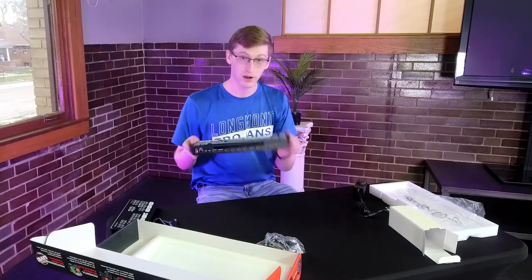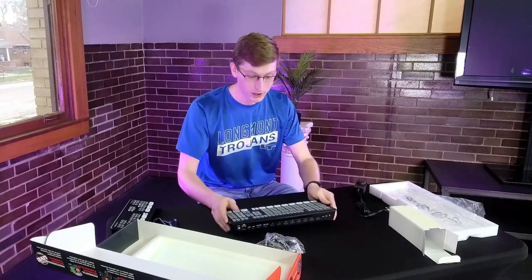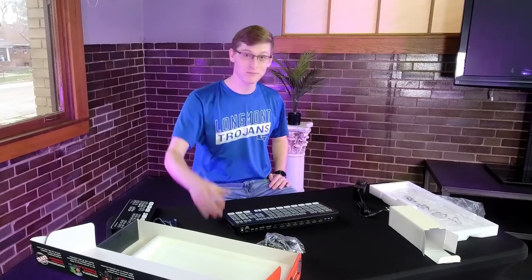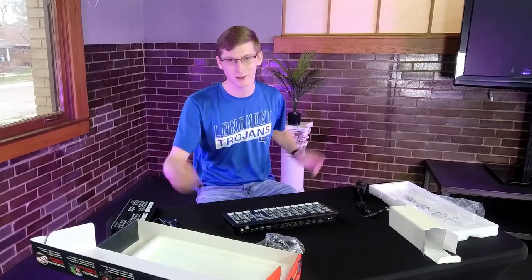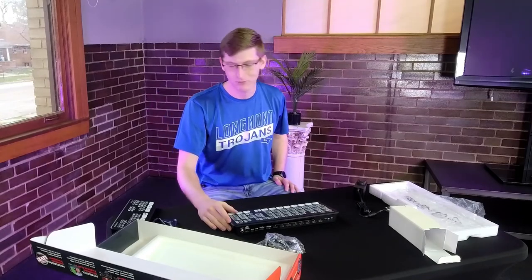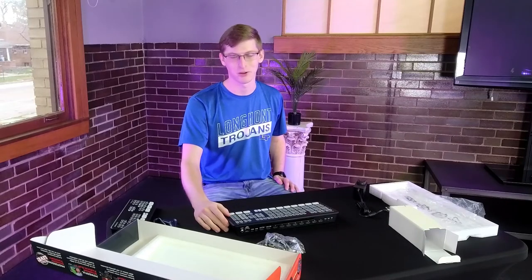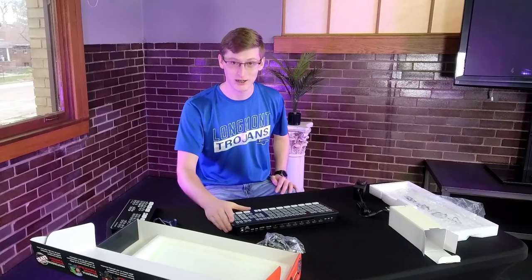So that's it for our first unboxing here at Longmont Public Media. If you guys want to see more like this, leave it down in the comments below and give us a thumbs up — or if you didn't like it, give us a thumbs down. Or you can just come in and start making your own content and put it up on Longmont. Thanks for watching and I'll see you guys next time.